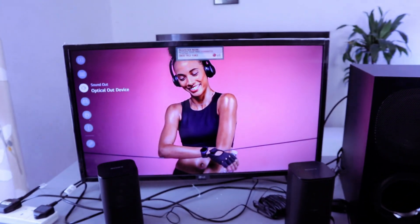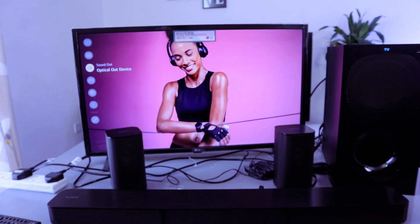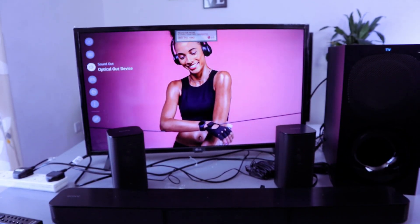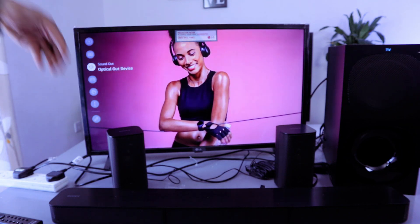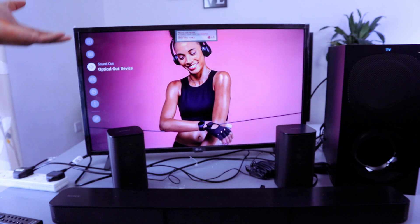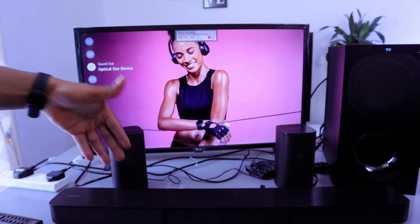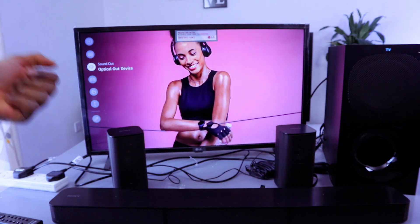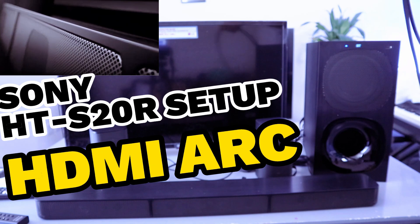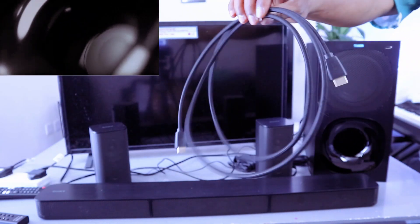So this is how to hook up this soundbar to your TV via optical cable. If you're happy with this, please do me a favor — like, share, and subscribe, it helps the channel. If the soundbar is not in optical, scroll to the side and look for where it's written optical and select it.